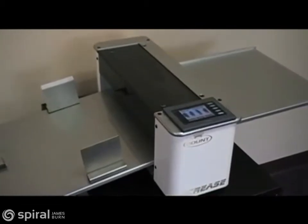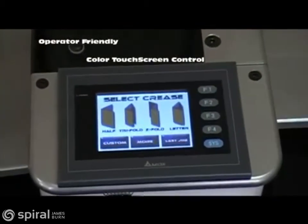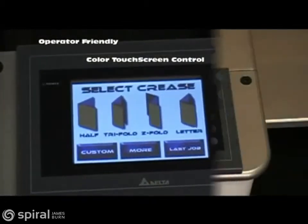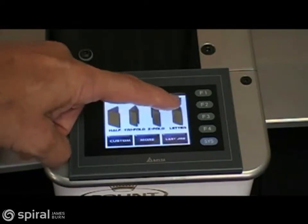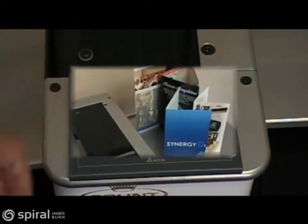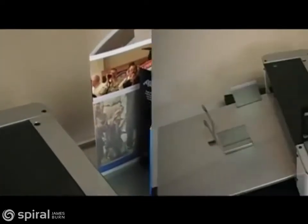With a color touch screen display and intuitive prompting, the iCrease is ready to go to work in seconds. Half-fold, tri-fold, z-fold, or letter-fold can be selected to easily set up and produce the most common applications with no need to measure the sheet or make any manual adjustments.